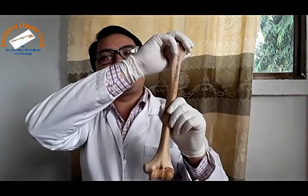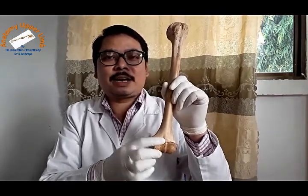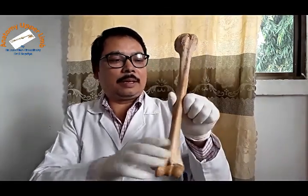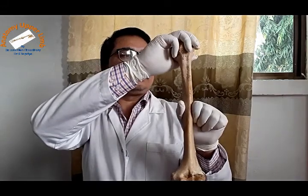First, we will learn the general features of the humerus. It has an upper end which is rounded to form the head of the humerus. The lower end is expanded side to side and flattened anteroposteriorly, or front to back.